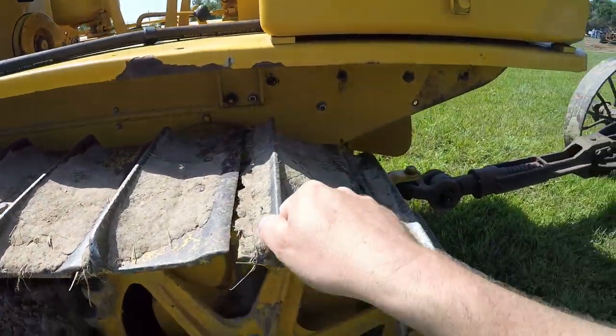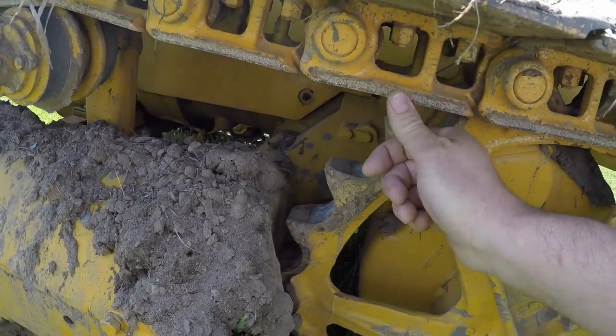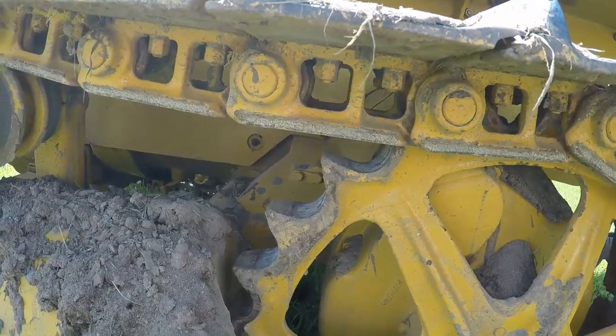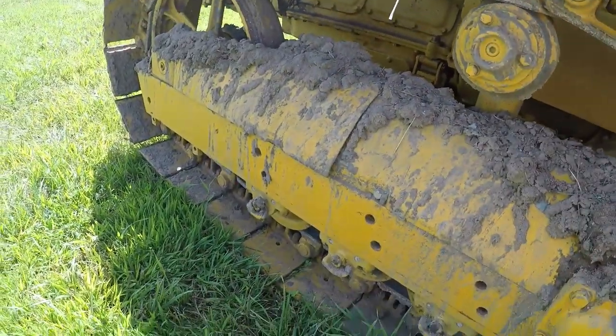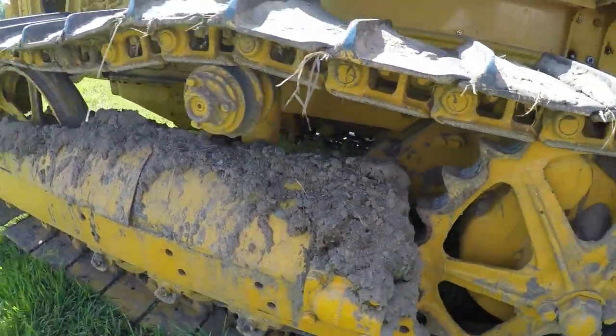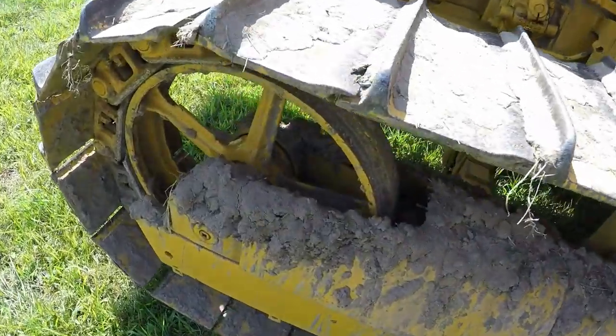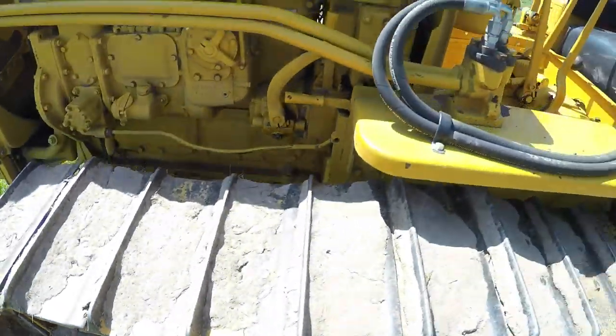Looks like we've got 12-inch wide track pads on it. Rails are looking pretty tall yet too — that's a good thing. Sprockets are pretty good, track tins all in place, covers front and rear, upper carrier rollers in good shape. Idlers look just as good. I'd say a fairly stand-up unit all in all.